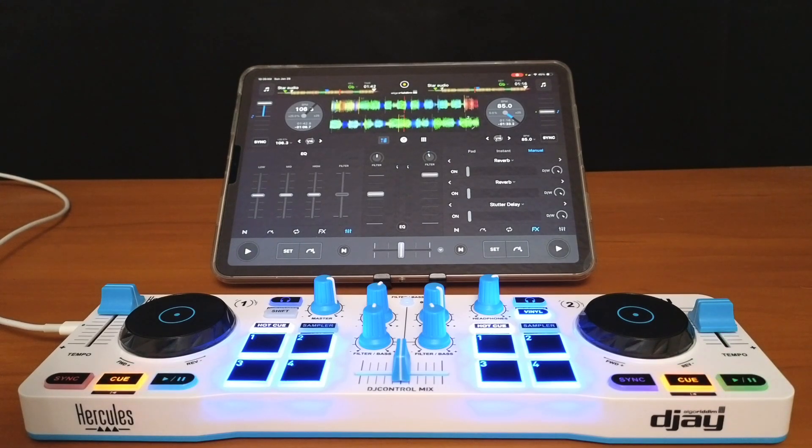It gets rid of some of the features that you have on your controller to make the other features bigger — features that you probably don't have on your controller. It works with any controller that you have connected to the app.